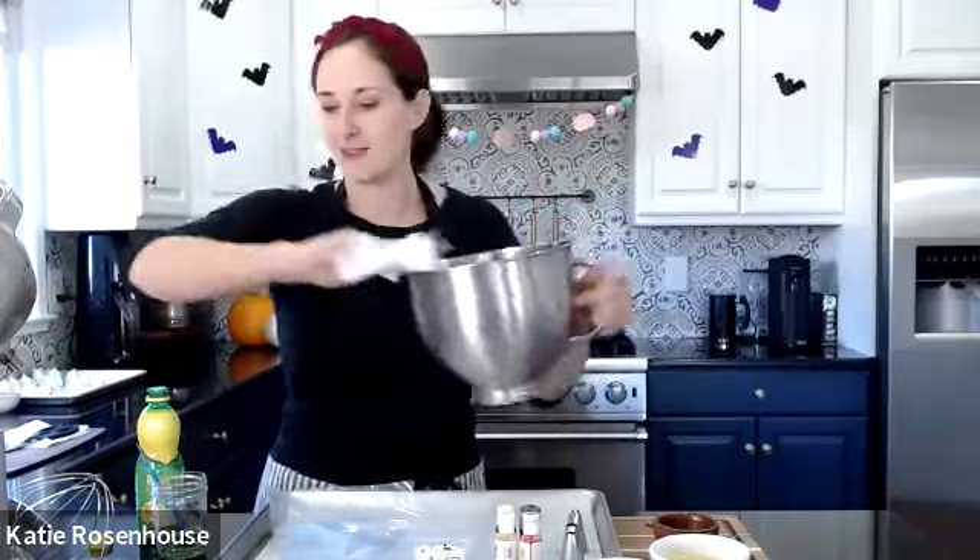Any bit of fat in egg whites — whether it's egg yolk or any fat residue in your mixing bowl — will prevent your egg whites from whipping up properly. So as an insurance policy, I take a little bit of lemon juice — or you can use vinegar or any acid you have — put a few drops on a paper towel, and wipe down my bowl all over. Same goes for the whisk — stuff loves to hide in the top of the whisk. That should give us the extra insurance that everything is going to whip up properly.